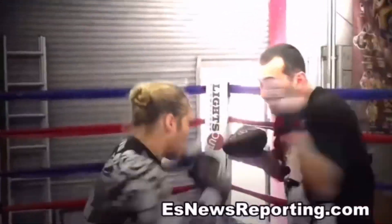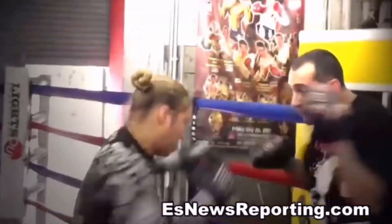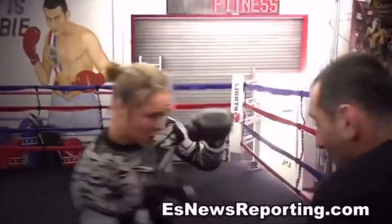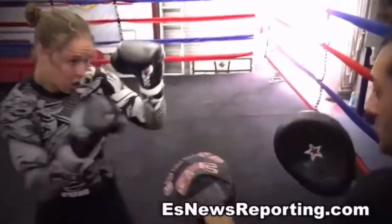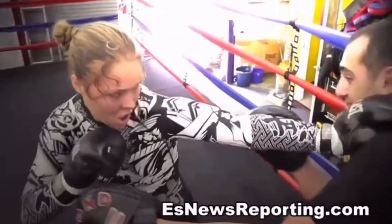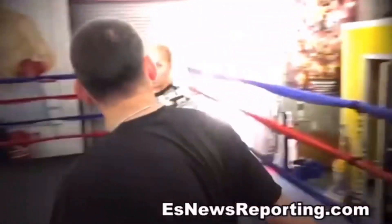Put it together. Put it together. That's it. Come on. That's it. Catch him. That's it. Put it down. That's the one. That's it. See the difference.